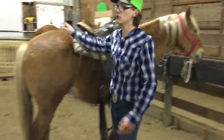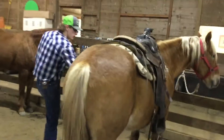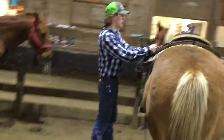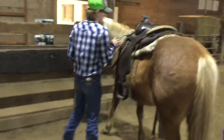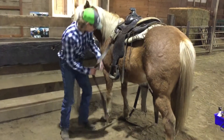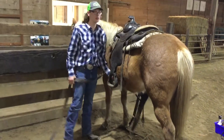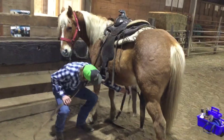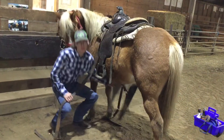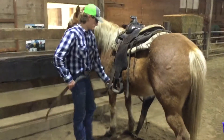Now we'll be showing you how to saddle up this horse. You always want to do the front cinch first. So the easy way to go: front cinch, back cinch, then the chest collar piece technique.